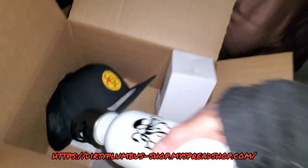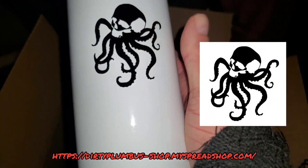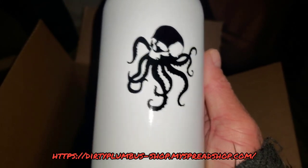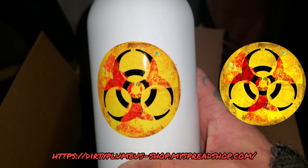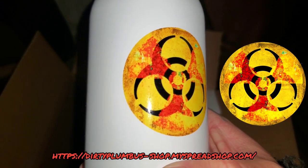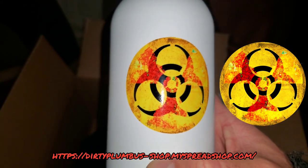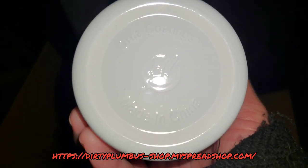Then I got the water bottle. The print on that looks perfect, I would say. Yeah, it looks good — it's got good contrast, it's got all the different colors in there that it should. The water bottle looks really good.